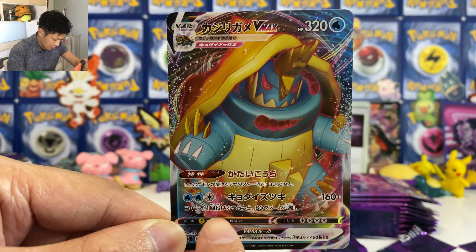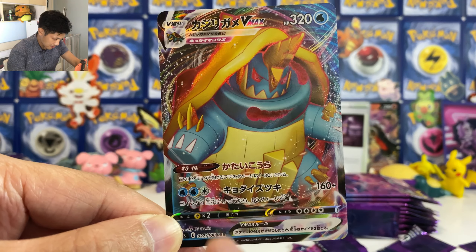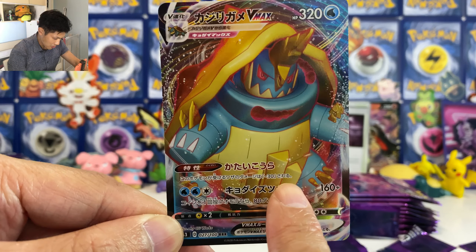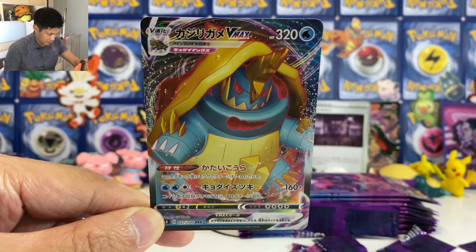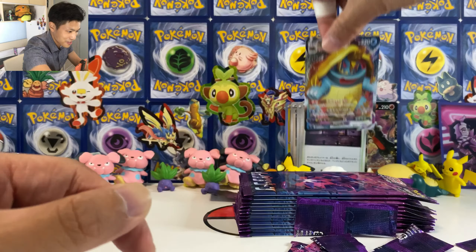And we got another Fossil — that's good. And finally we got a Net Ball. Okay, let's clean the table and open our second box. So let's open our second box. So far we got one full art in the first box. Let's see if I can pull the gold card.